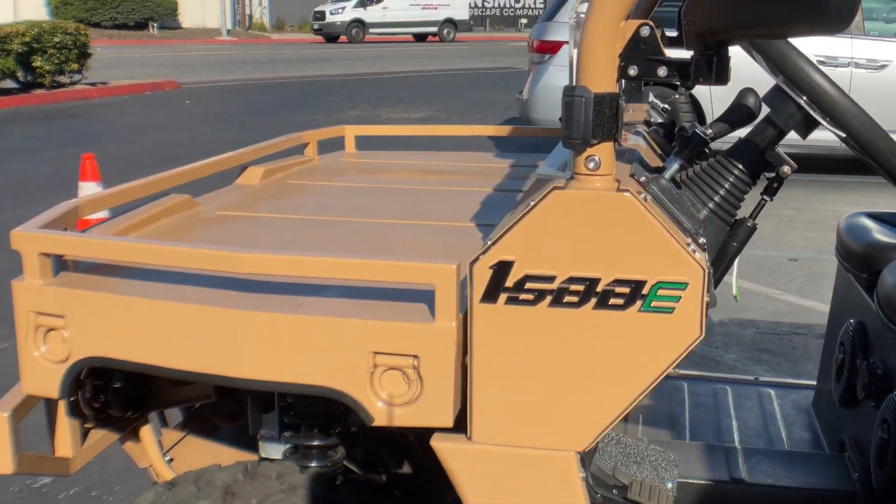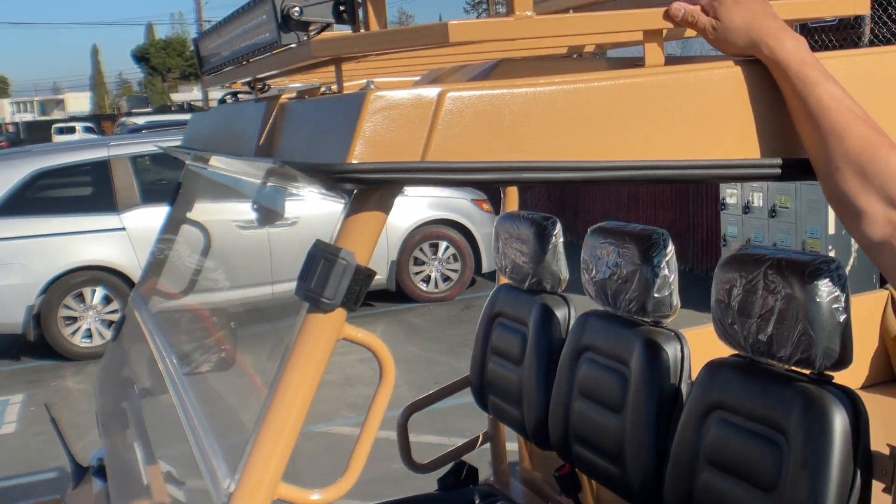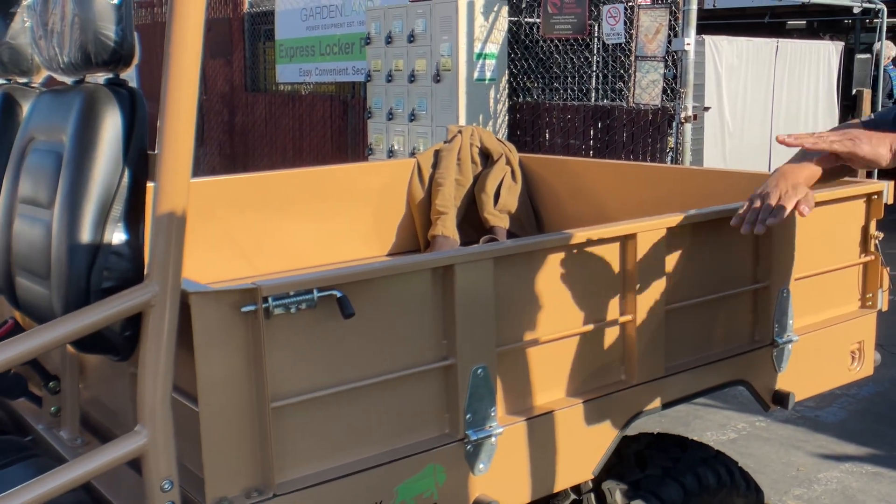Starting on the front, we can do 350 pounds on that front side. We can do 150 pounds on this top rack up here. If you move back to the actual dump bed itself, we can do 1200 pounds safely to lift.